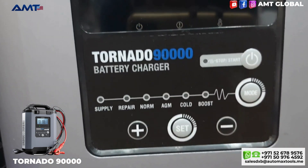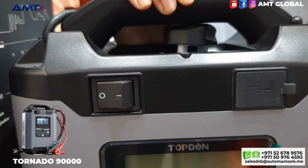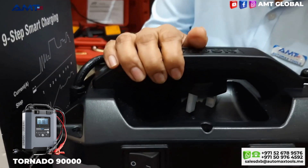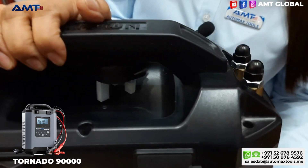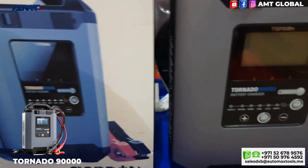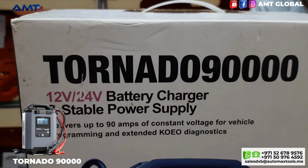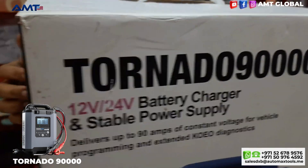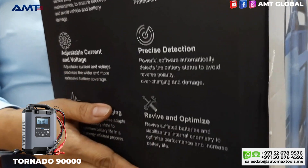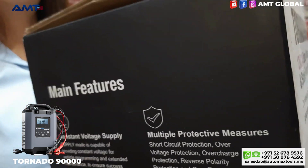This is suitable for 12 volt and 24 volt lead acid batteries, with a wide battery capacity range from 5 to 90 amperes. It is also compatible with AGM batteries, wet cell batteries, gel batteries, MF batteries, CAL batteries, and EFD batteries.